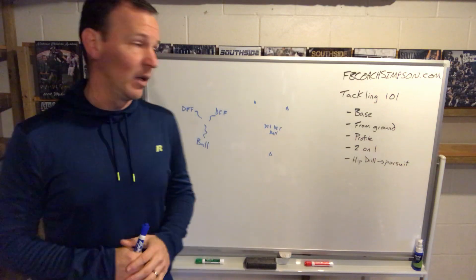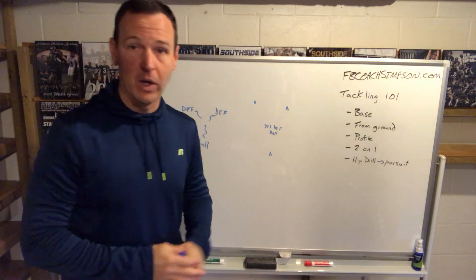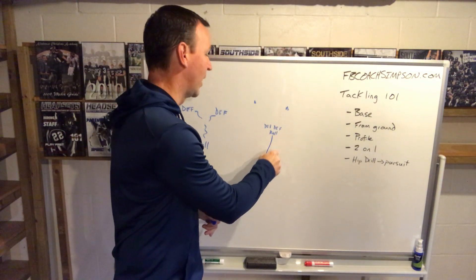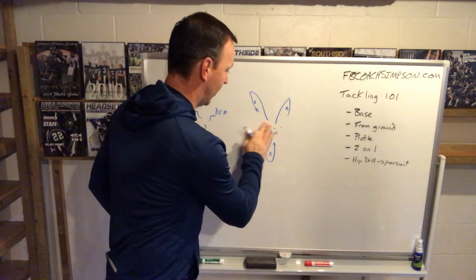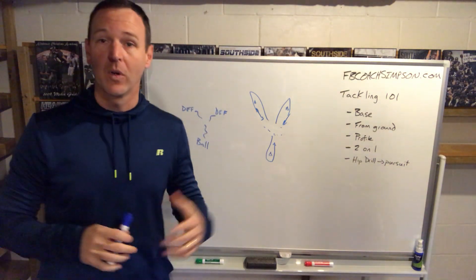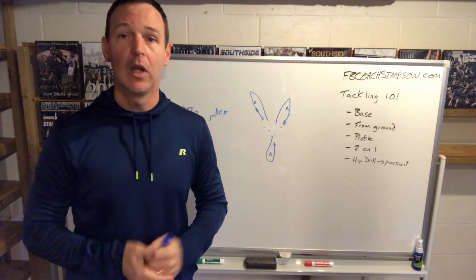To spice it up and make our guys come from space more, we'll put them back-to-back. So our two defensive players are back-to-back, turned away. The ball carrier is between them and goes around a cone. When we blow the whistle, he goes around the cone and comes up trying to do the same thing. Our defenders go around the cones and now, coming from space, the ball carrier has a two-way go — he can go either way — and defenders have to work together. Same coaching points: close the space, maintain your leverage. That's a huge key for us in tackling.